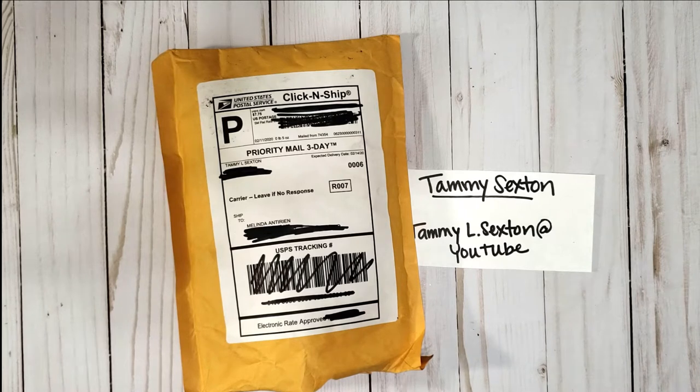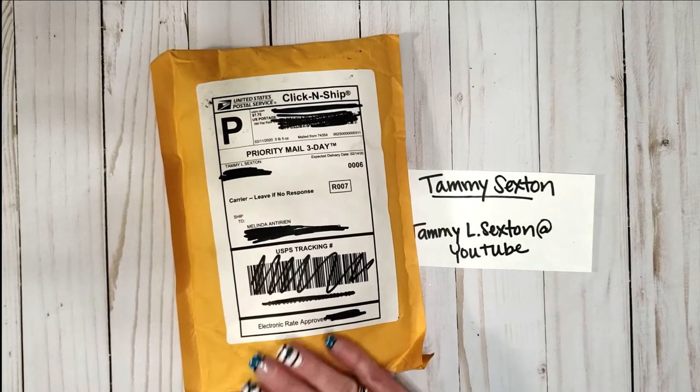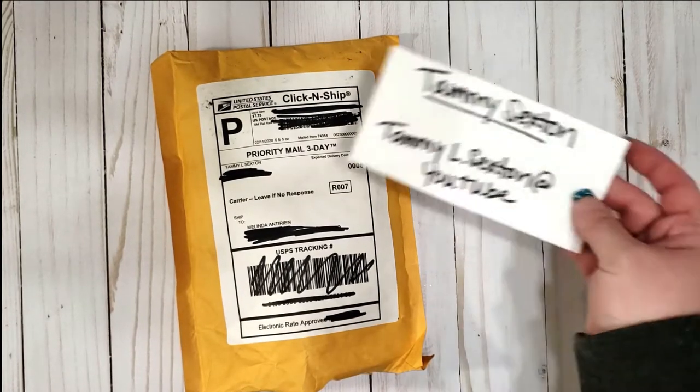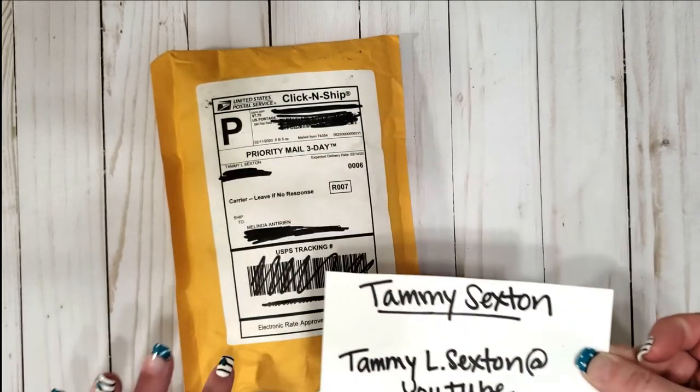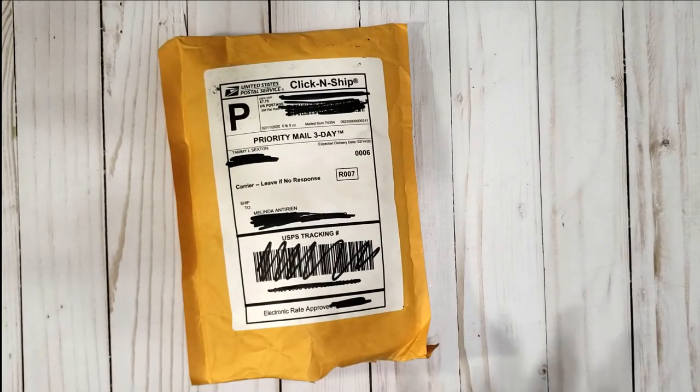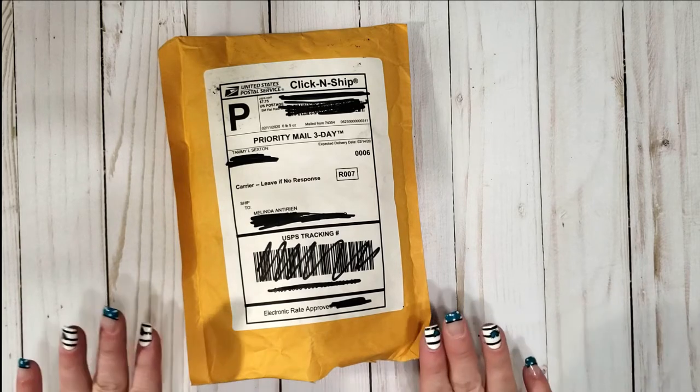Hi everybody, welcome back to my channel. My name is Melinda, I'm the Kali Crafter here on YouTube. Today I have my Loaded Envelopes Galore and More group on Facebook — this is my swap partner, Tammy Sexton. She also goes by Tammy Sexton on YouTube. I wanted to show you this; I did open the bag just to show everybody. This is my first swap-type video.